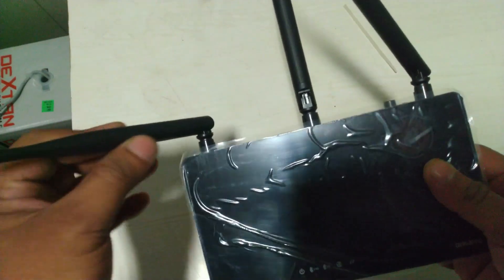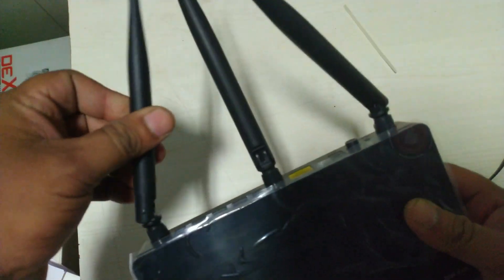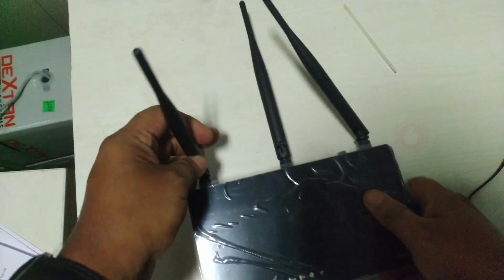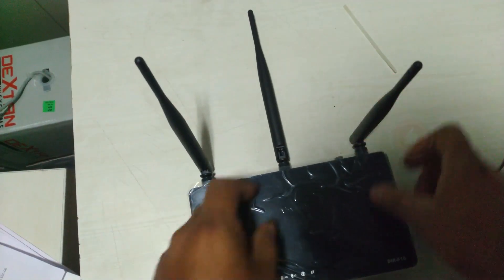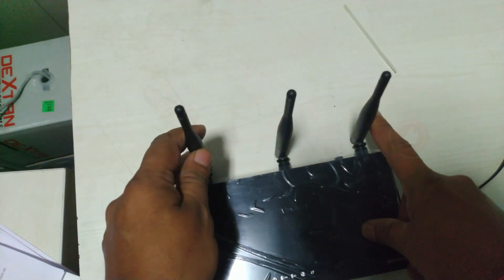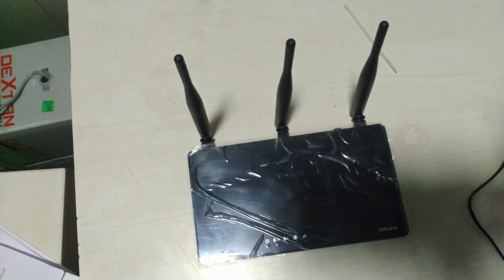I am satisfied with the range. It is quite well for three bedrooms with walls in between. If doors are open, it is not a problem to get the signal. Easy setup. But just to help cable broadband users, you have to set it as static IP under wireless internet setup and provide the details of the IP provided by the cable modem. Hope this helps.